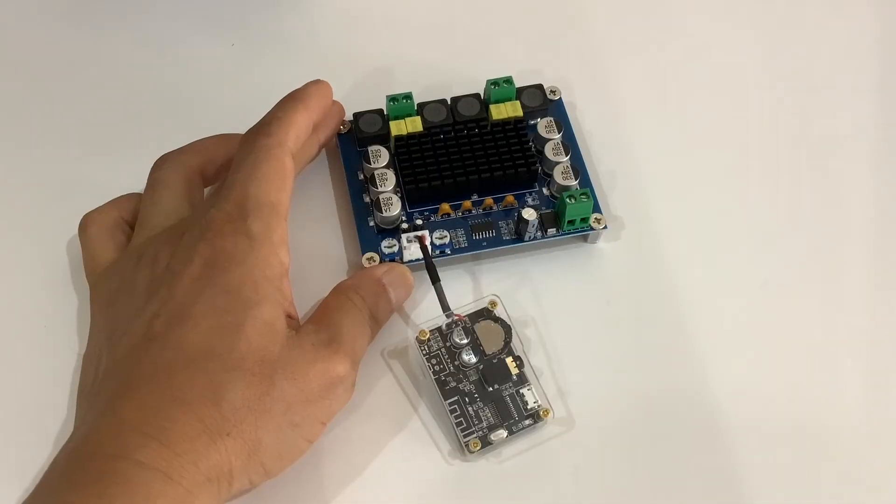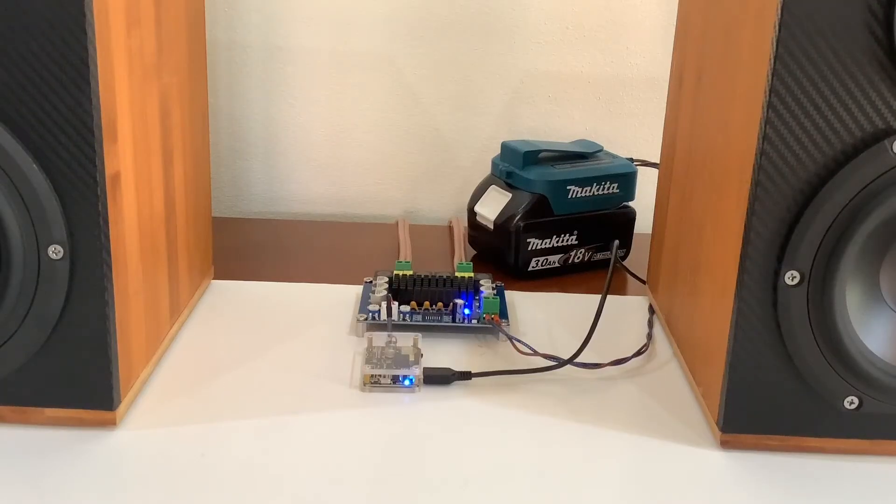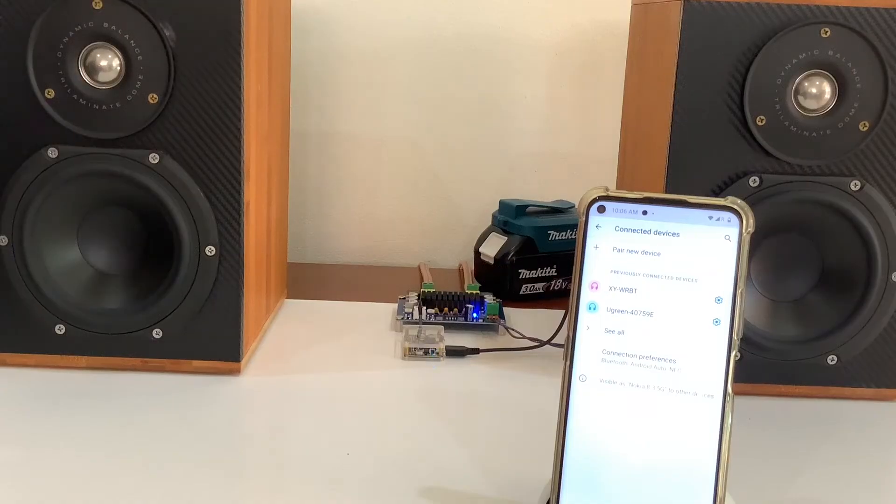So let's do the sound test. I'm just using a gimbal battery to power the board. Bluetooth pairing is pretty easy.